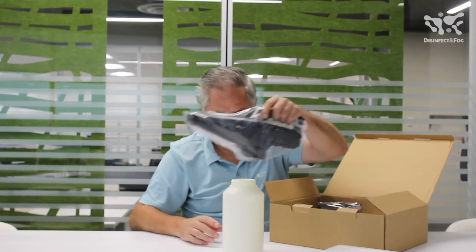It's the actual main body of the device that goes on top. Of course it comes with the battery, and of course the charger and manual. The charger is right down there inside the box.